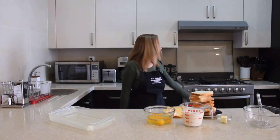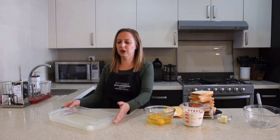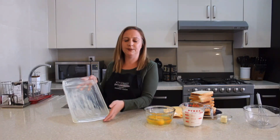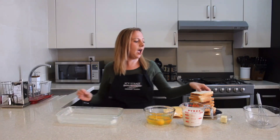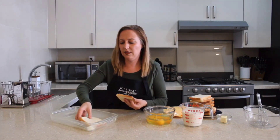First, turn on your oven at 200 Celsius degrees. Then you're going to grease your baking dish with butter like this. Arrange the slices of bread on the baking dish.